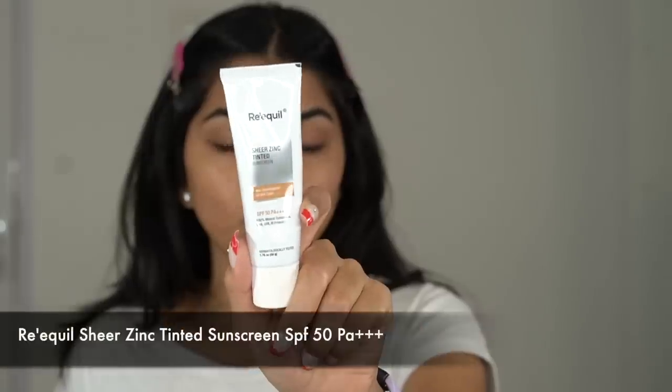Let's start off with skin prep, which is a must before you do your makeup. Usually if you're doing your makeup, it's either to click pictures or go out, so either way you'll be exposed to the sun and you need sunscreen. Today I'm going in with the REQL Zinc Sunscreen — this is a 100% mineral sunscreen. It doesn't leave any white cast because it's a tinted sunscreen, and it also has no fragrance.